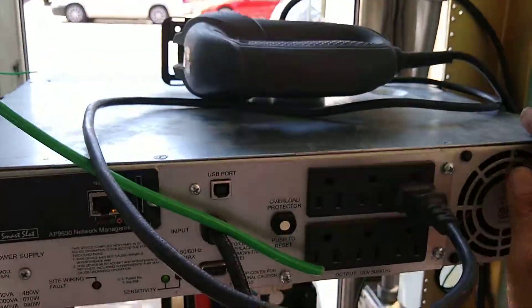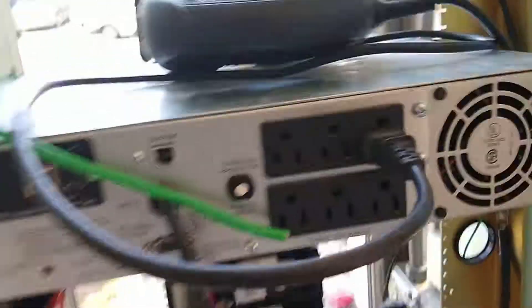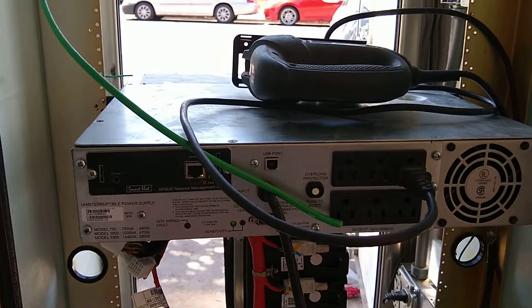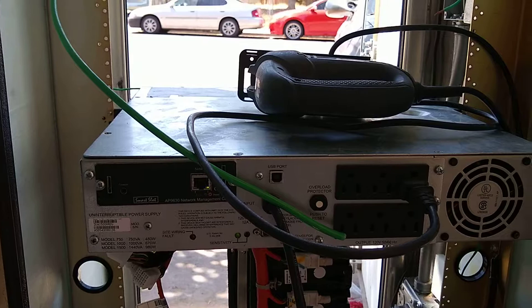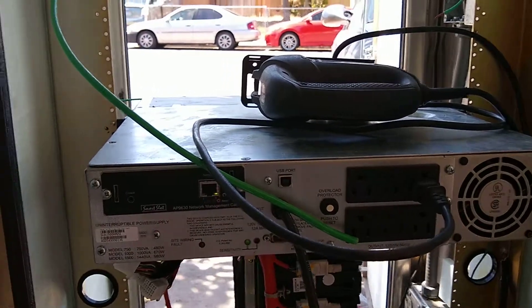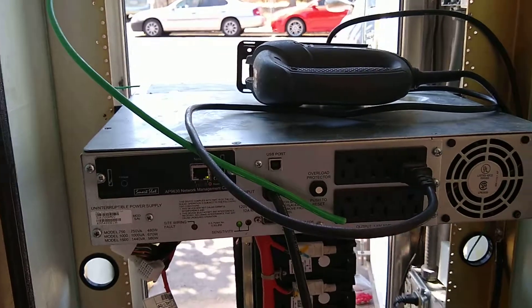So it's a 1500 watt unit. You could run small appliances with it — like a fridge, small AC, computer, TV, stereo, lights, stuff like that.